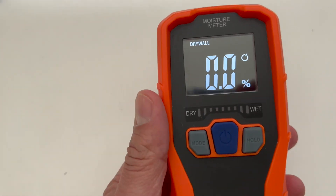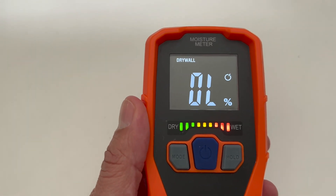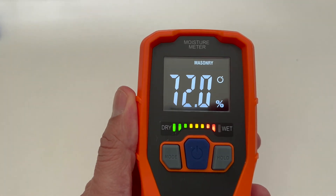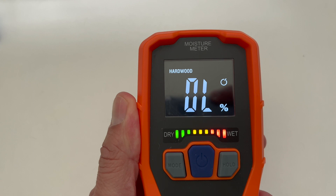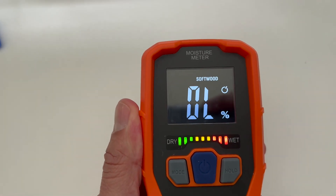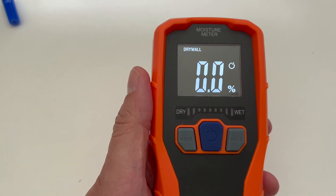Apparently I have really wet fingers today. Testing drywall mode, then masonry — yes, that changes too — and also hardwood and softwood. So apparently my fingers are way too wet for that device.